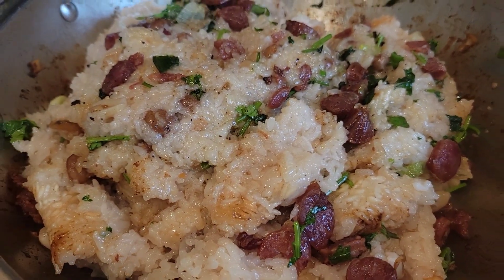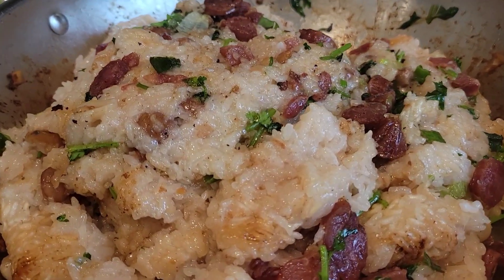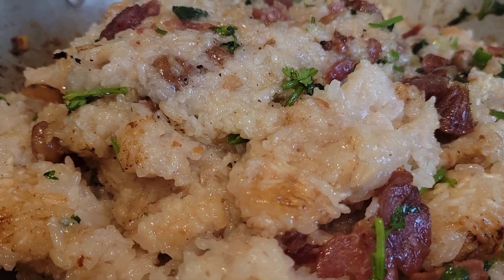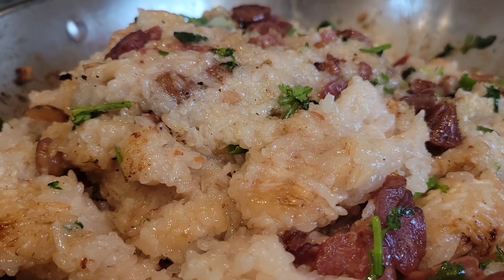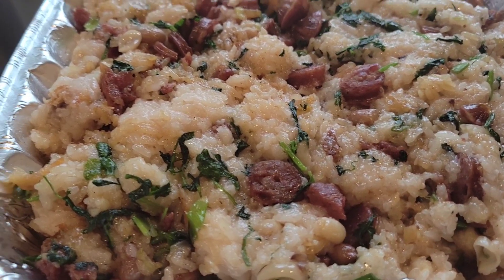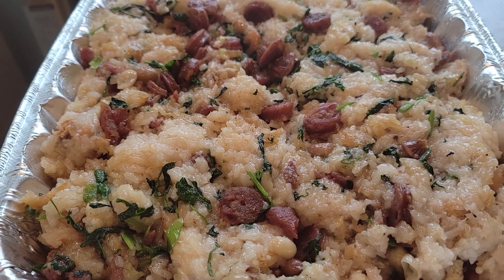Now you mix them with the sticky rice base that has peanut and baby shrimp, mixing all of them together into one. This is your sauce. At this point, you can add a little oil as well. Just mix it up.